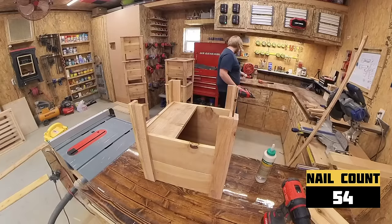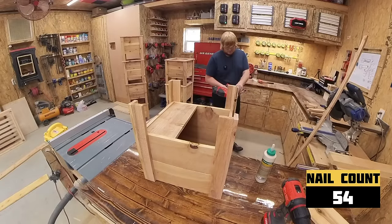Was anybody's guess 54 nails? Because we have quite a few more to come.